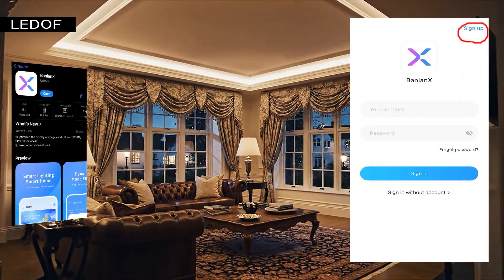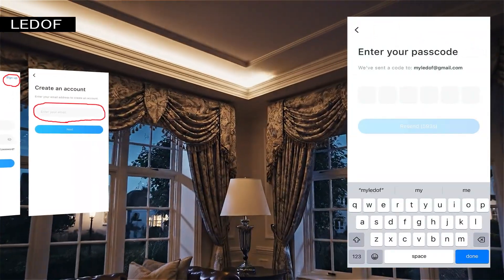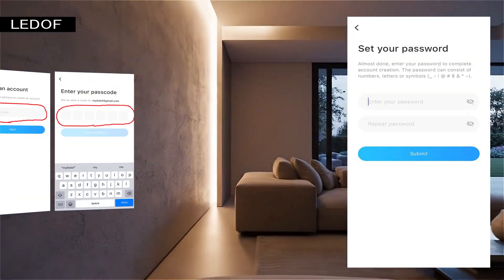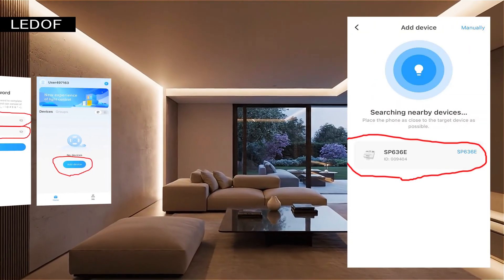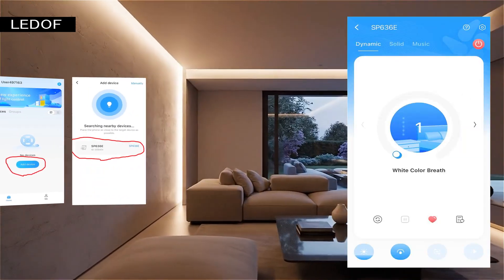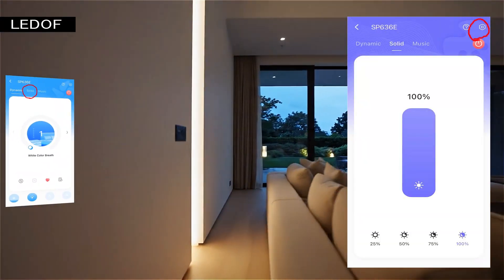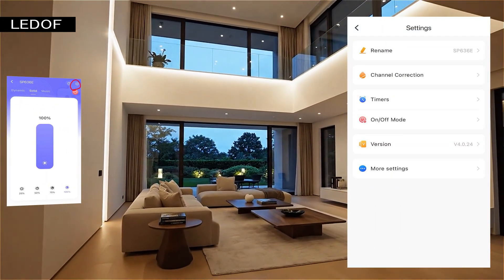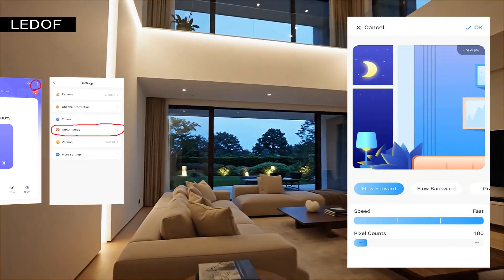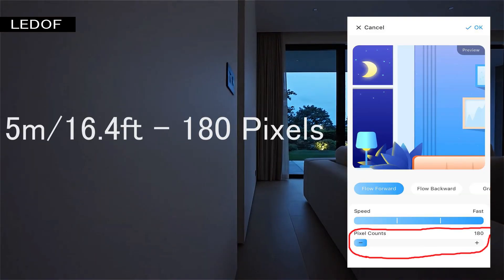Go to the downloaded application and register. Enter your email and you will receive a code — paste the received code into the window. Create a password and enter it twice. Click the add device button and select the SP636E controller. In the window that opens, click the solid button. Once in this window, click on the settings icon in the upper right corner. Click the on/off mode button, and at the very bottom there is a pixel setting. If you connect 5 meters of addressable LED strip, you need to set 180 pixels.